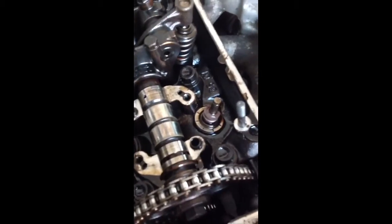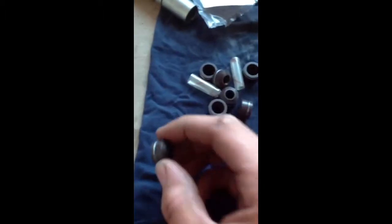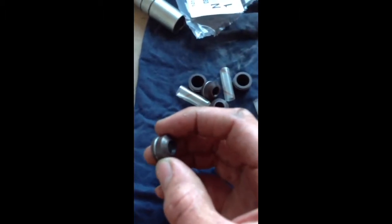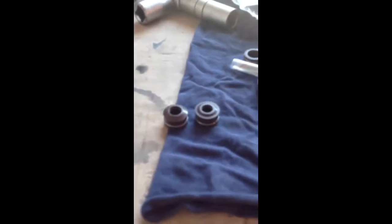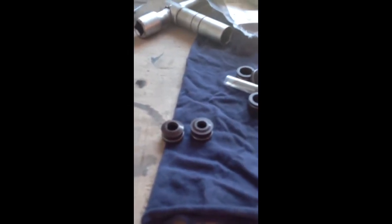Then you can pull it off. I already removed the old seal and placed a new seal in. There are two types of seals — one is for the intake and one is for the exhaust. You can see there's an extra edge on the intake seal. You can see they're both different — the right one is for the intake and the left one is for the exhaust.